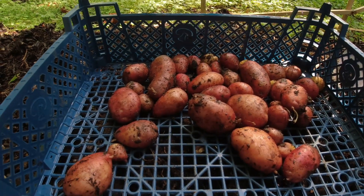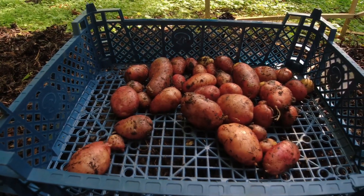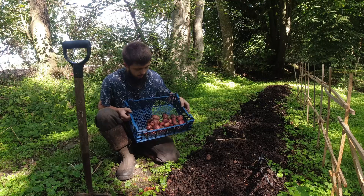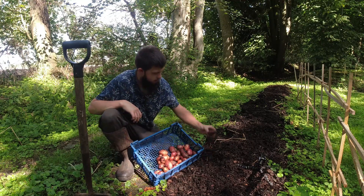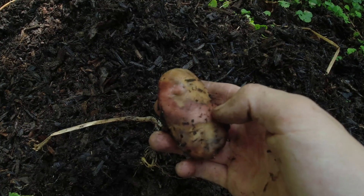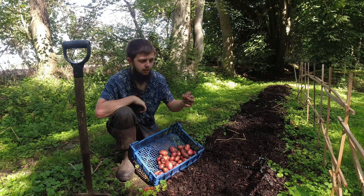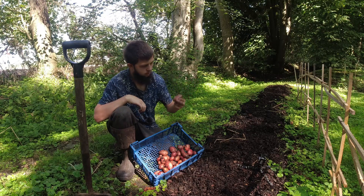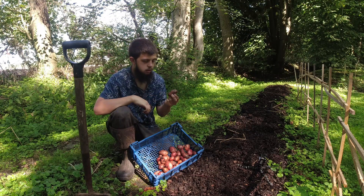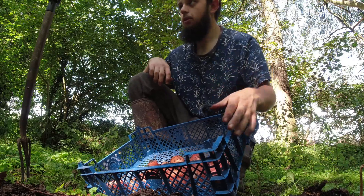They are very small, and I'm pretty sure these were a bigger variety, so they were meant to get bigger, but unfortunately they haven't. It's kind of interesting because some of them have rotted — there were actually probably about five that had rotted. I kept this one just to show you. They've rotted and it looks as though something has eaten them from the inside, and they've just started to rot because of it.